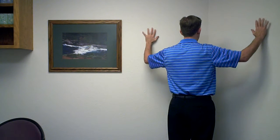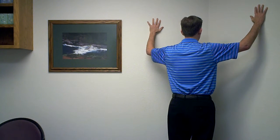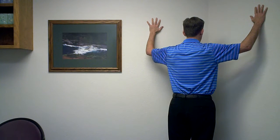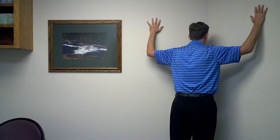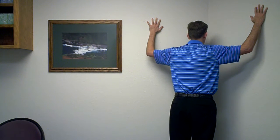Once that becomes easy you can move hands up above the head and do the same stretch, keeping yourself in a neutral posture. Hold it forward and come back out.